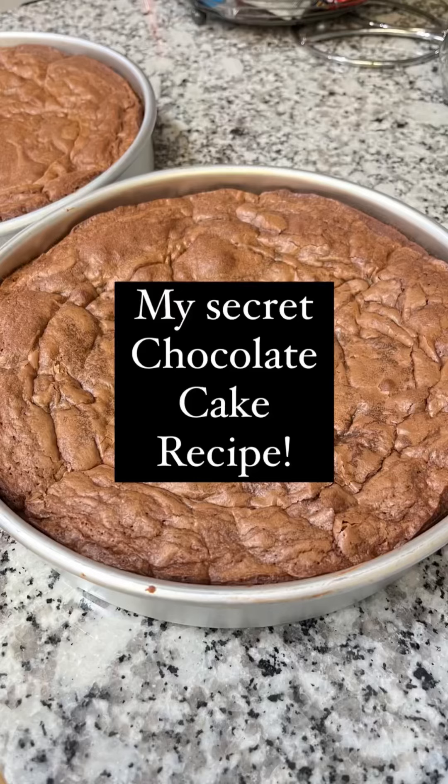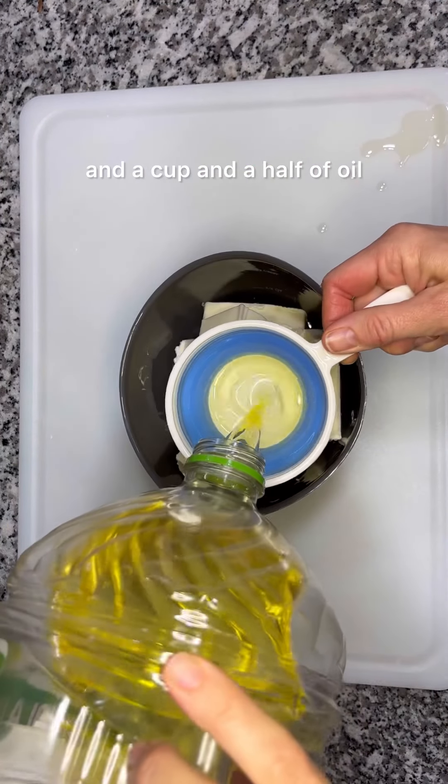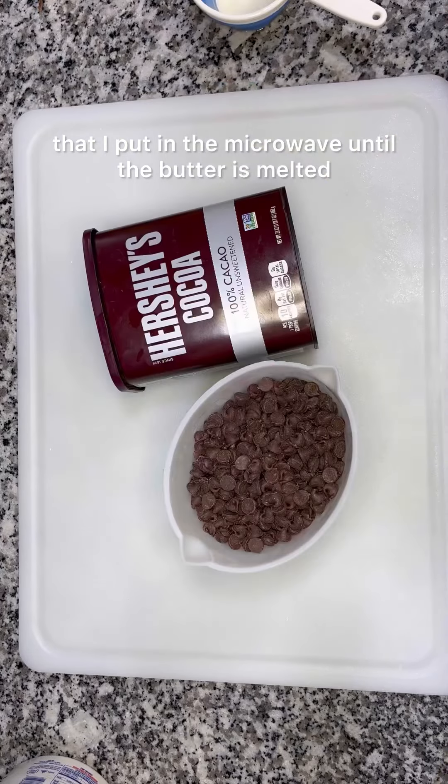I developed this recipe for my business and now I'm sharing it with you. I start out with a pound of butter and a cup and a half of oil that I put in the microwave until the butter is melted.